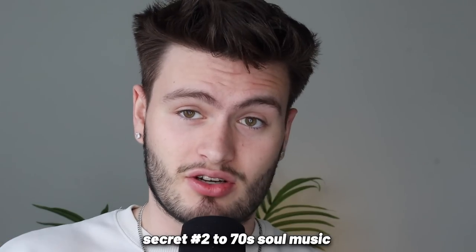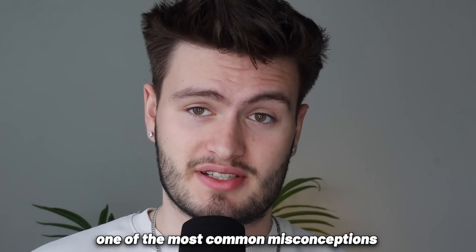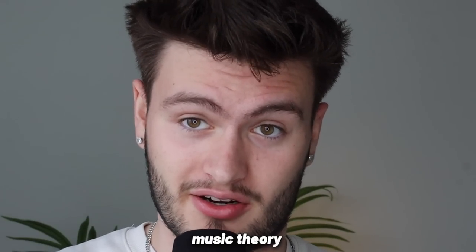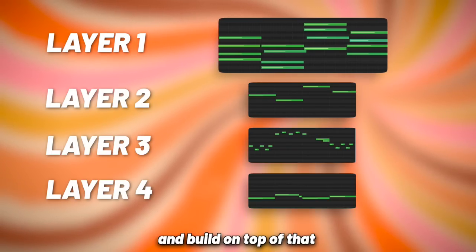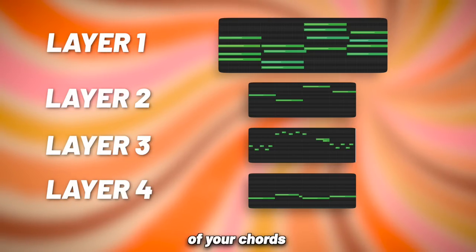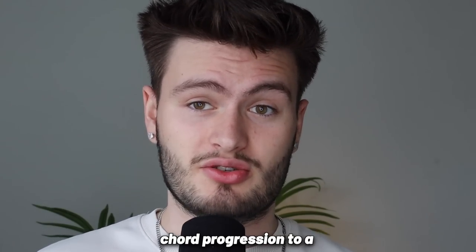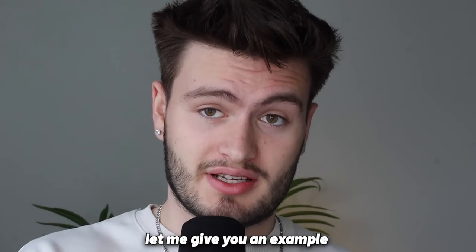Secret number two to 70s soul music is layering and instrumentation. One of the most common misconceptions is that making these vintage samples takes some God-level music theory. But from what I've found, you don't need crazy music theory at all. You can take a super simple chord progression and build on top of that by layering different instruments following the notes of your chords. Just doing that alone can transform a simple boring chord progression into a complex composition that sounds like a real sample.